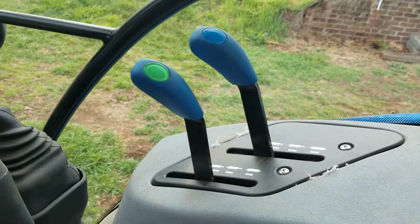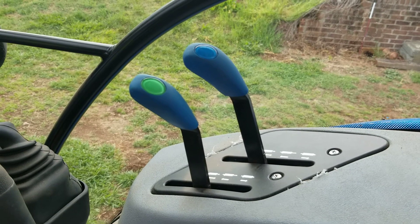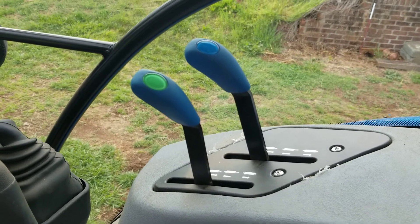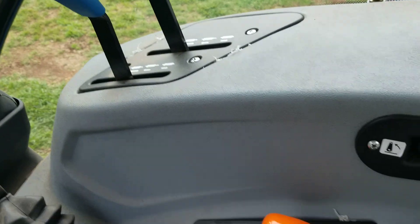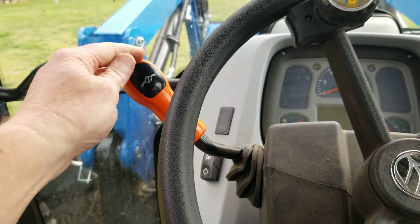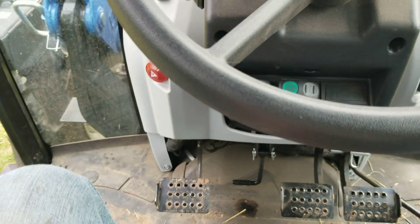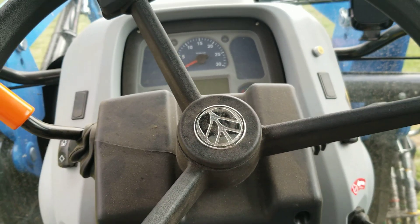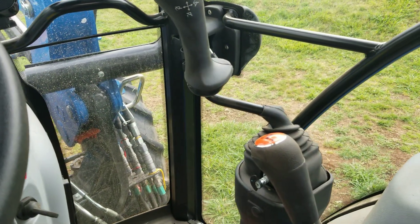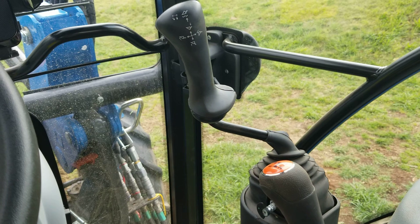It doesn't have an automatic stop when you pull back. I wish it had that — even our older tractors, like our Ford 6610, has that feature. I think it's available that way but this one did not have it. The throttle is very smooth. The shuttle shift forward and backward is very smooth, no problems with that — I usually clutch it when I use that. So far we've had no issues with safety switches, which a lot of people mention. Knock on wood.